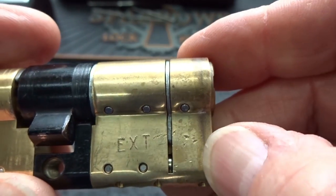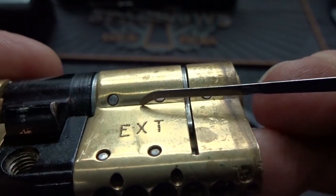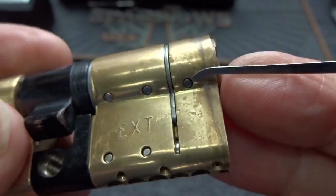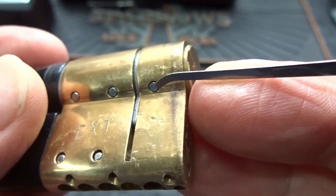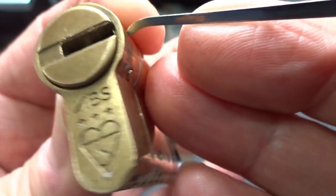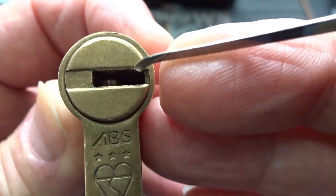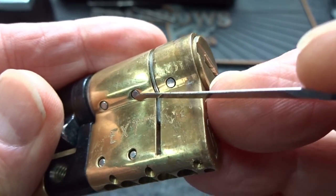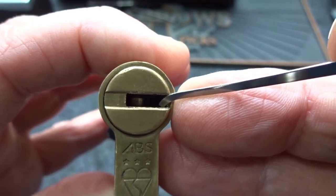You can see the weathering — it's been installed before. There's something unusual here. I looked this up on the internet and have been playing with it a little bit. There are six trap pins and these are spring-loaded, so when we turn the core without the key, there are slots machined in the core and these little guys will fall into them. There are three on each side — they'll fall into the keyway.